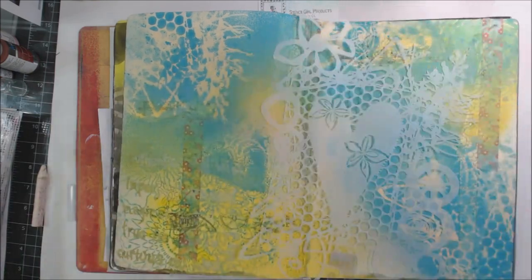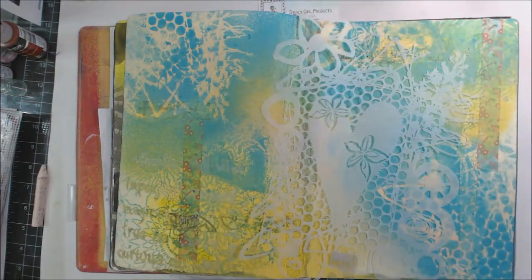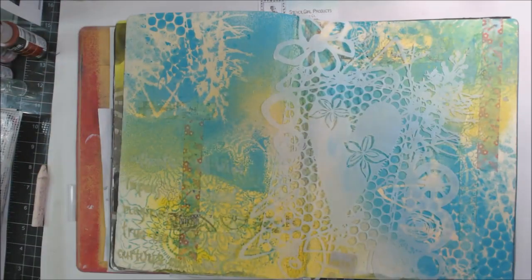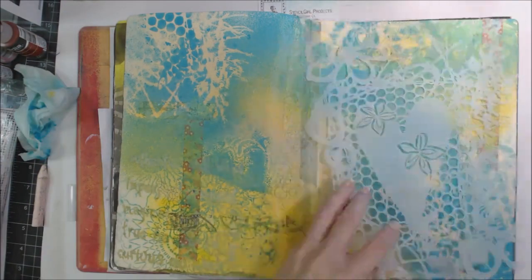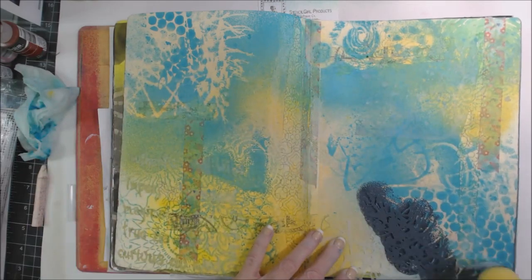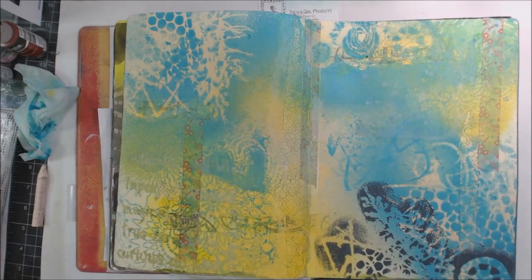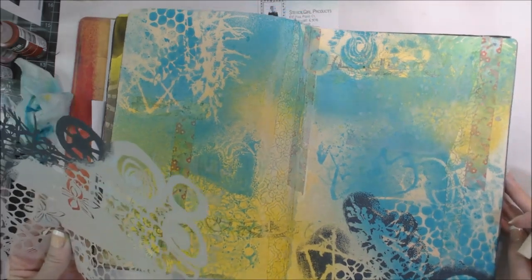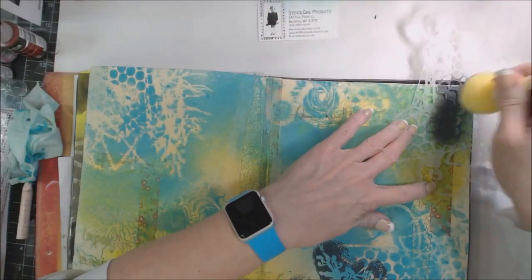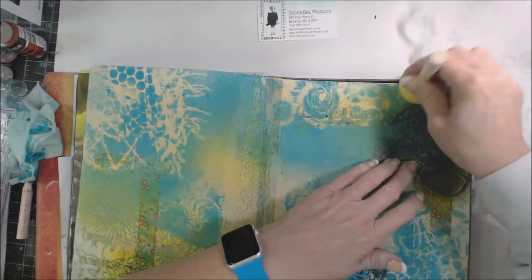Then I'm going to add some of this Curve Appeal paint from DecoArt and another stencil, just using a little sponge applicator. I'm going to start putting some of the darker elements on the page — you need both the light and the dark when you're doing something like this.